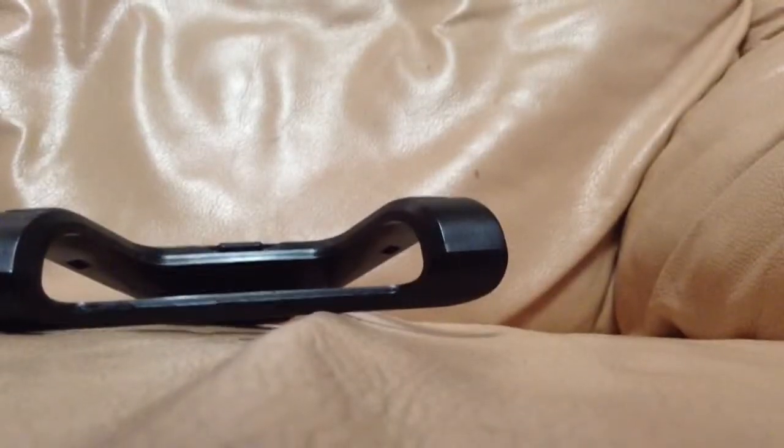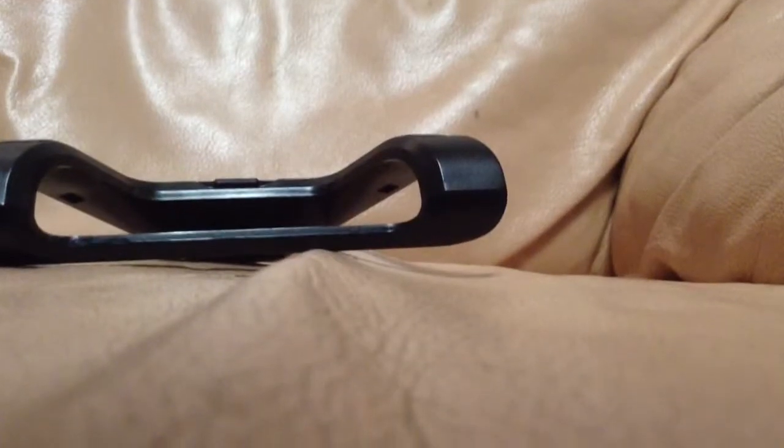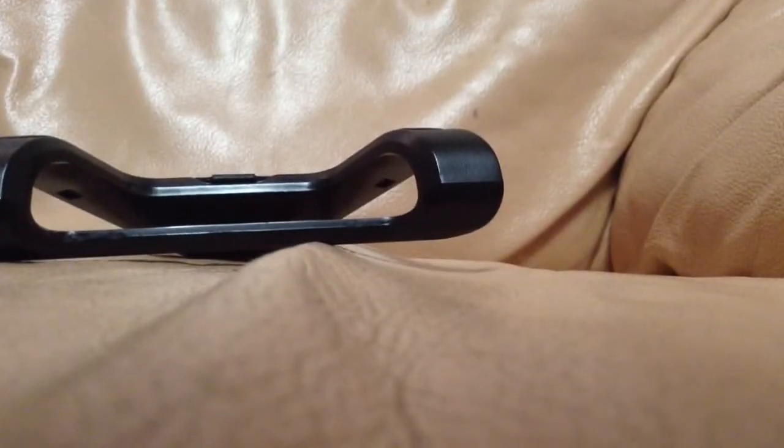I'm going to show you the stuff you need. You're going to need a stand if you have one of these bad boys, but you won't need one unless you can just rest your camera, or iPad, or iPhone, or whatever, on something so that it's level with the TV.